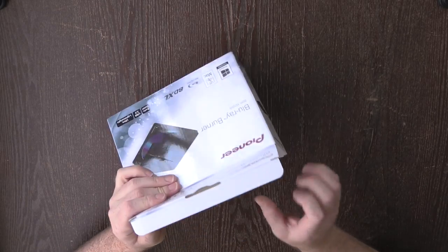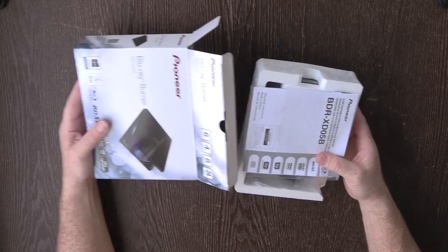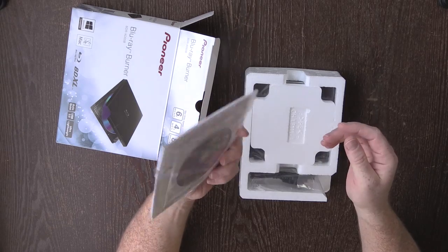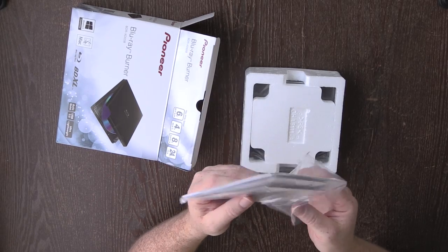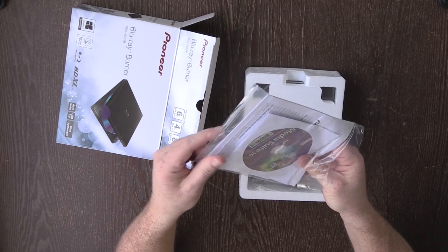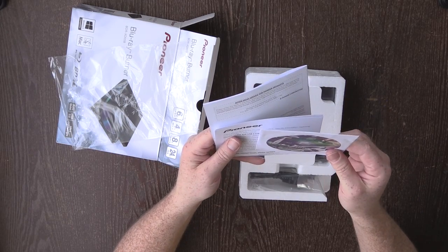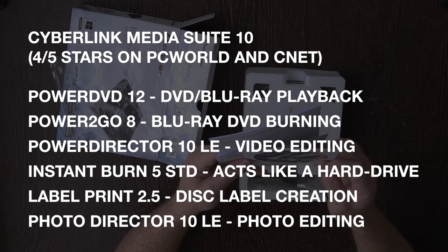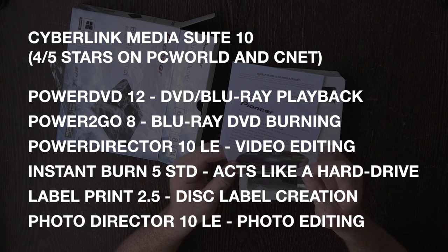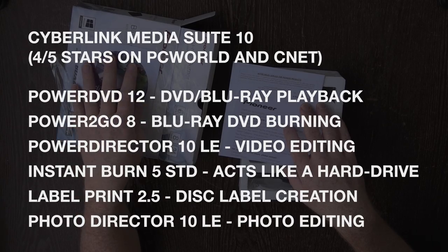We'll dive in here and open this bad boy up. We've got some foam in here and it slides out pretty nicely. In here we've got the software on a disc. First thing we come to is the Media Suite, which includes Power DVD, Instant Burn label print software, Power To Go 8, Photo Director for burning photos, and then Power Director 10 LE which is the video editor. So you get a decent amount of software, though obviously only for the PC.